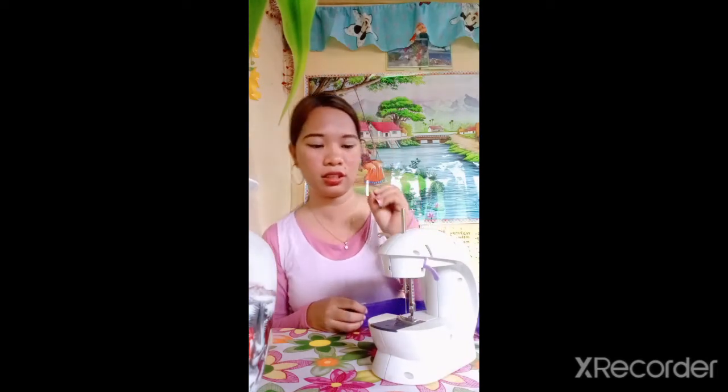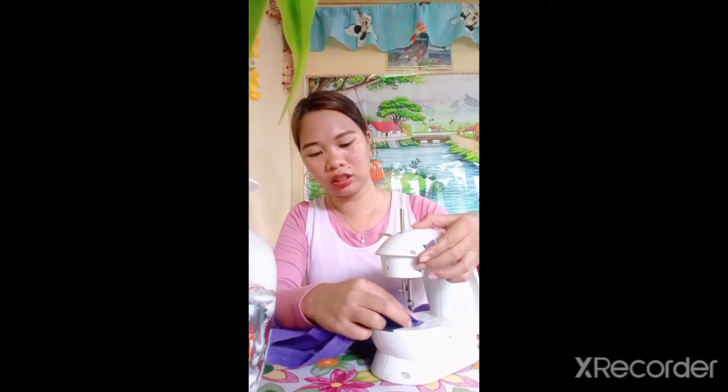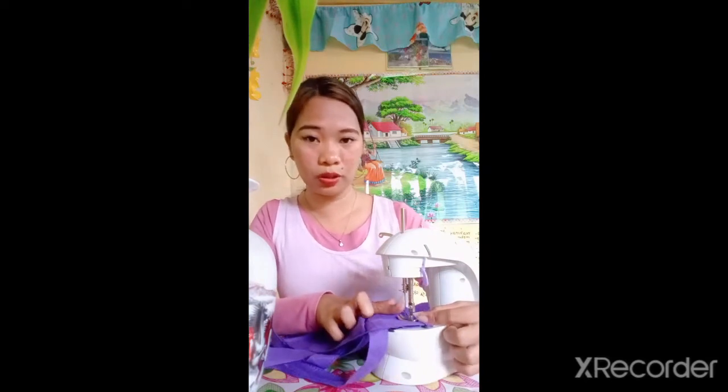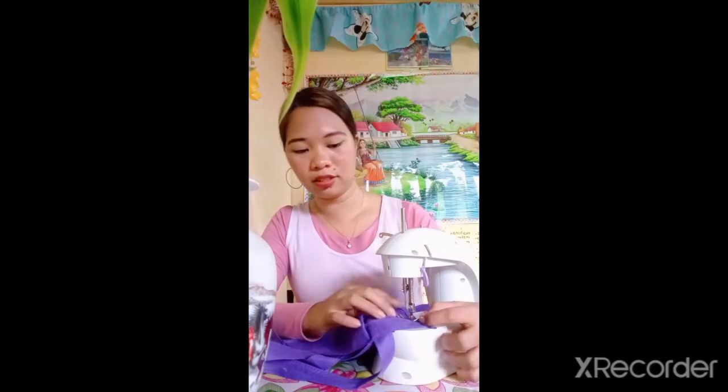Number 4 safety reminder is: Do not sew over pins. Sometimes you put pins on the fabric. Remember that when you are sewing, make sure to remove the pins because if you do not remove the pins, the needle of your sewing machine might break. And the worst thing that would happen is the broken needle might bounce into your eyes. Please remember to remove the pins while sewing.